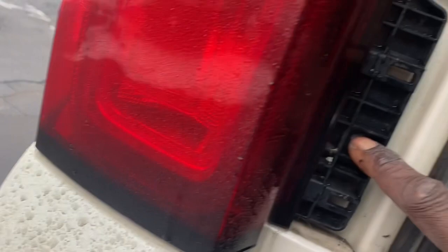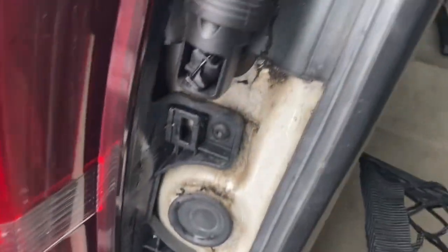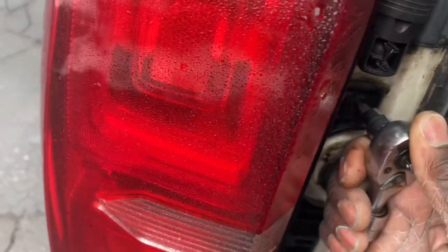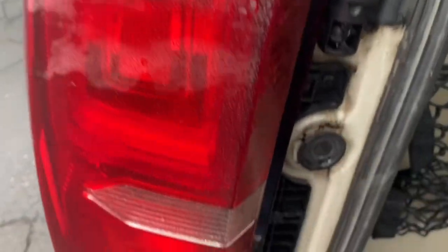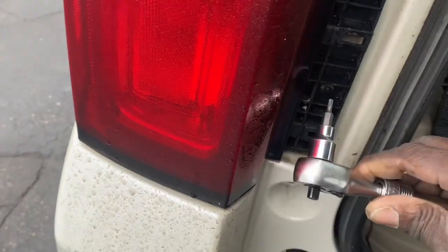There should be one more down here — there it is. So one here and one here. We'll see if the T15 is the right size — yep, it looks like it is. I'll loosen this one down here as well.